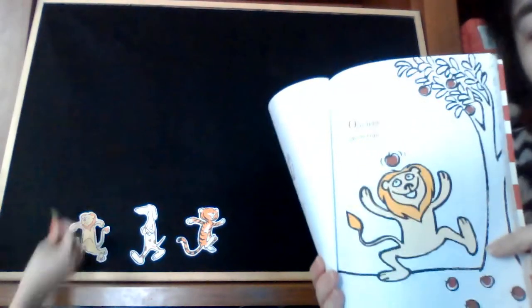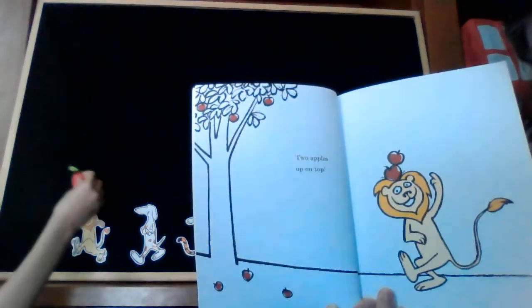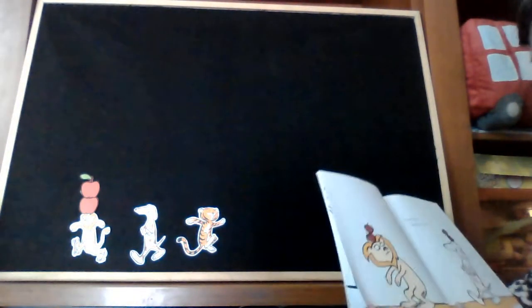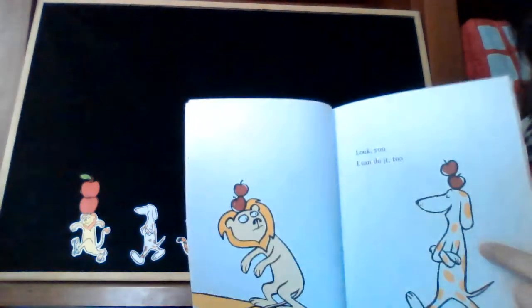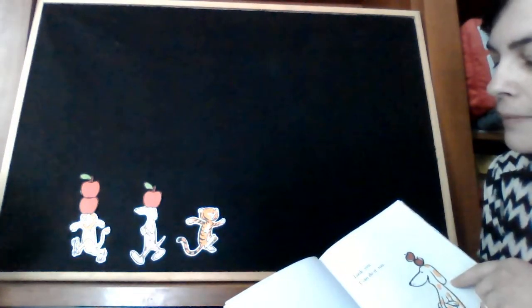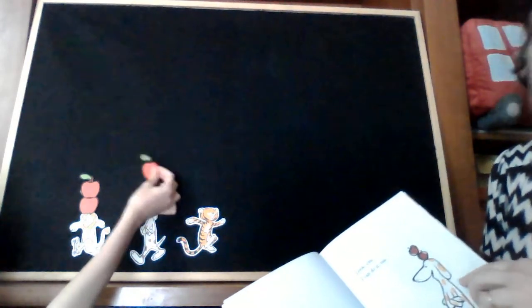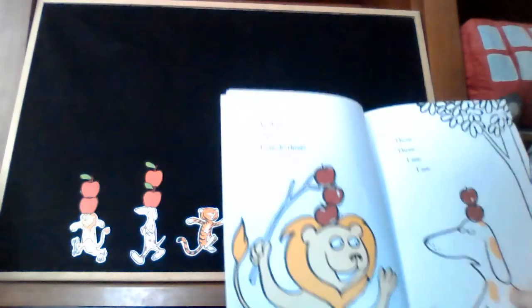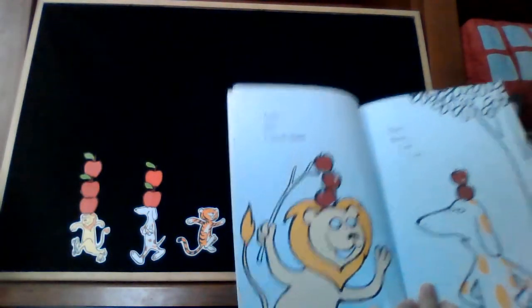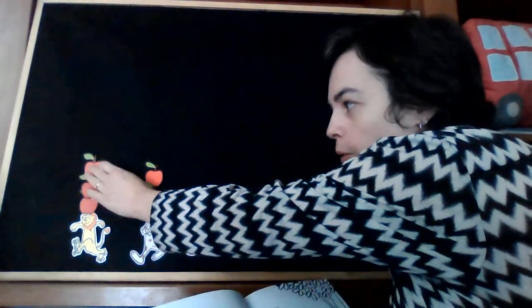One apple up on top. Two apples up on top. Look, I can do it too. One, two. Look, see, I can do three. One, two, three.